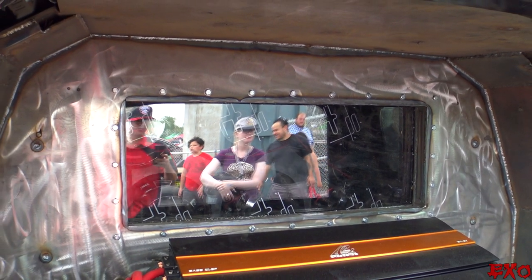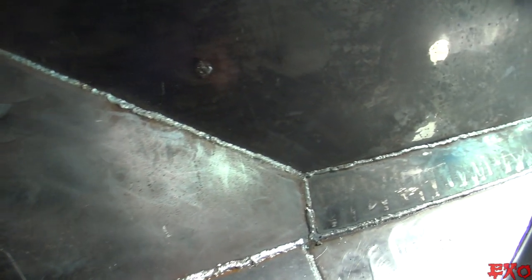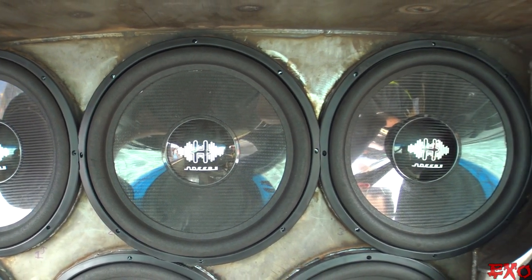I've been up for five days straight. We built this entire thing in the last week and a half. Look at all this welding — I can't believe this was done in such a short amount of time. So much work, solid freaking steel. Just the box weighs 2,200 pounds, and there's just barely under 1,000 pounds of subs.